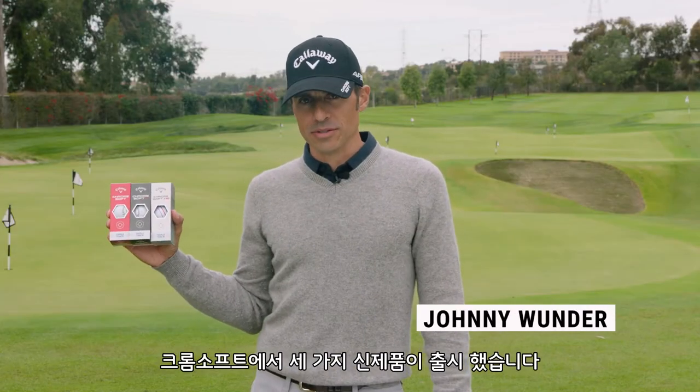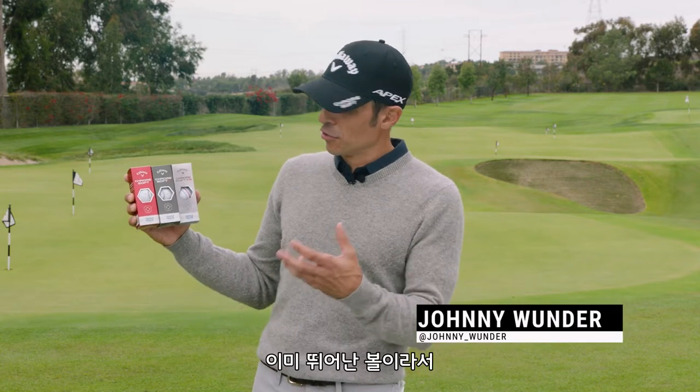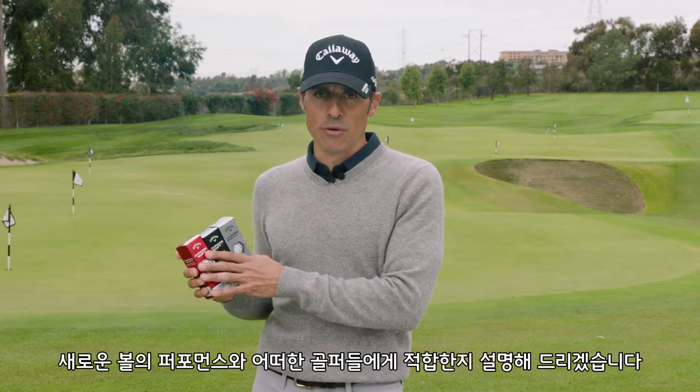We've got three new golf balls in the Chrome Soft family. They literally took a great golf ball and made it even better. I have no idea how they did it, but I'm going to do my best to explain what they do and who they're for.